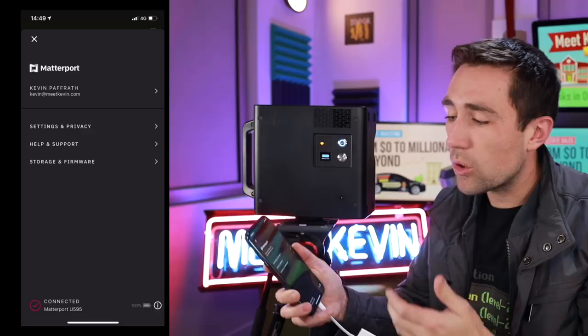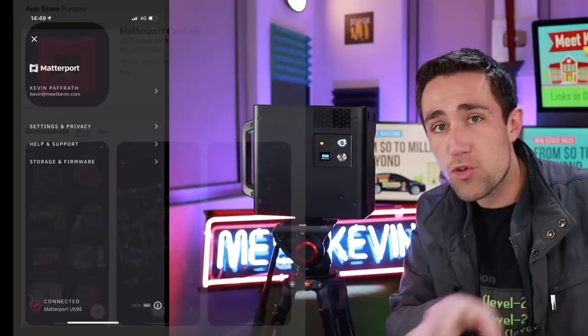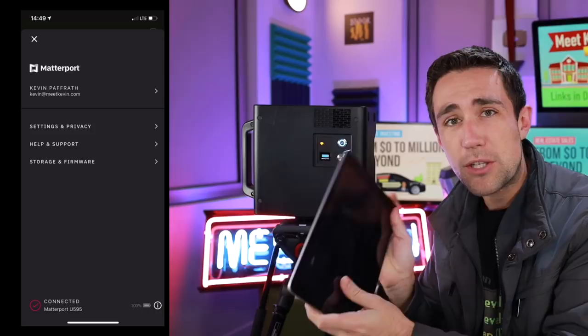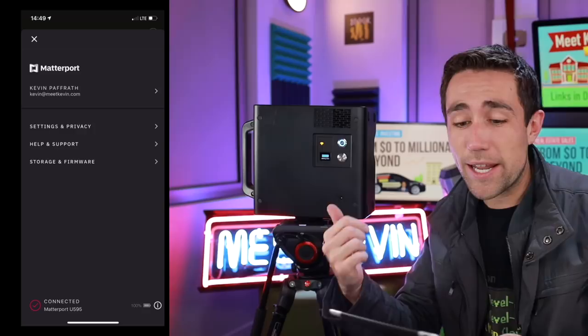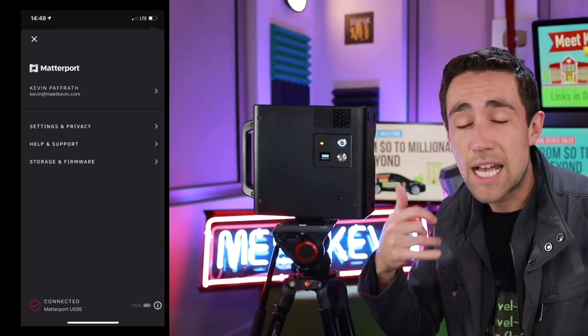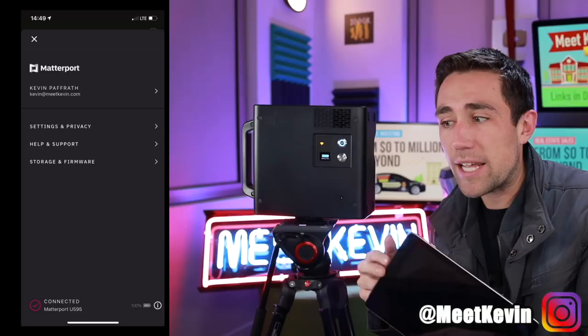Once the power button is on, all you have to do is connect to the camera's Wi-Fi network, then open up the Capture app, which you can download from the App Store. Note that this is only available in the Apple App Store, so if you're an Android user you might have to buy an inexpensive refurbished iPad. I like using the iPad so I can press scan, and while this thing starts spinning I can respond to emails or schedule other appointments. You can't really leave the app because it gets disconnected.